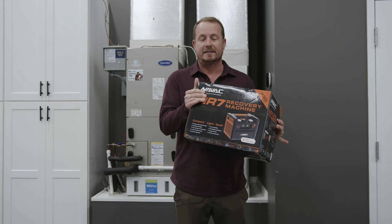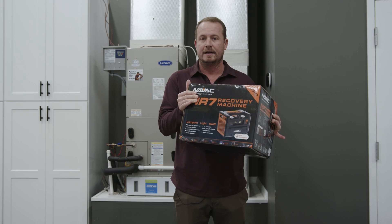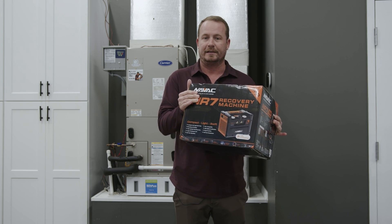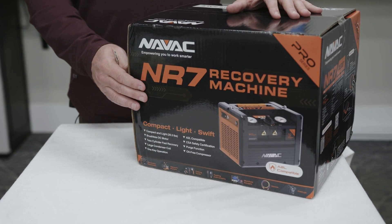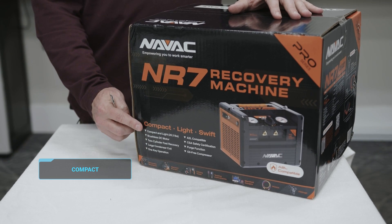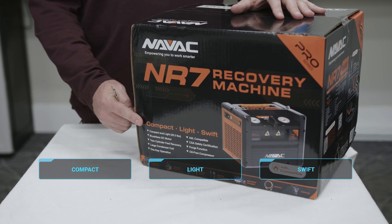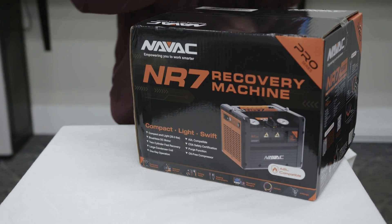We're going to unbox this and show you what's inside, as well as talk a little bit about how to best connect this with some of NAVAC's other industry-leading tools. You'll notice that not only is it compact and light, but it is also swift, which is something you want in a recovery machine. So let's take this out of the box and show you what's inside.